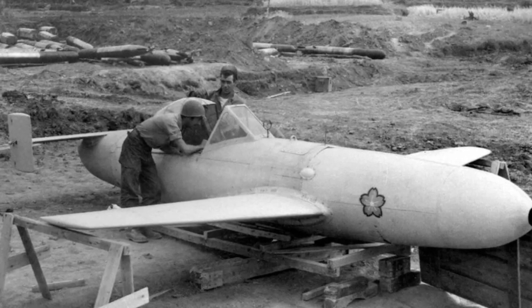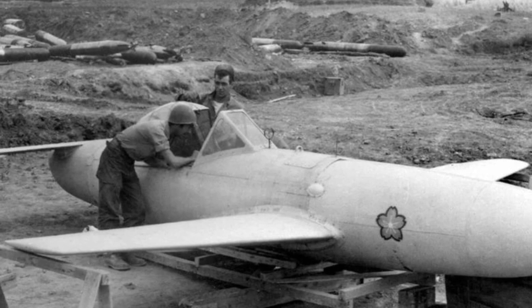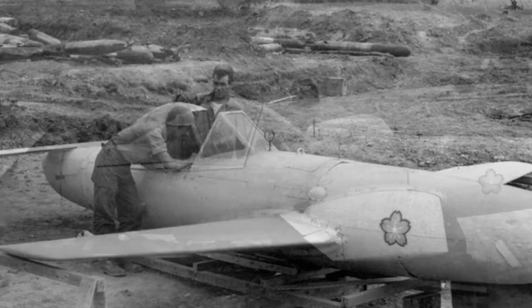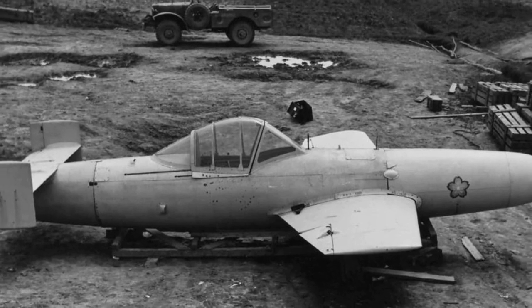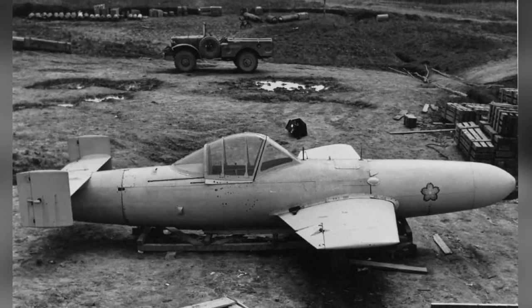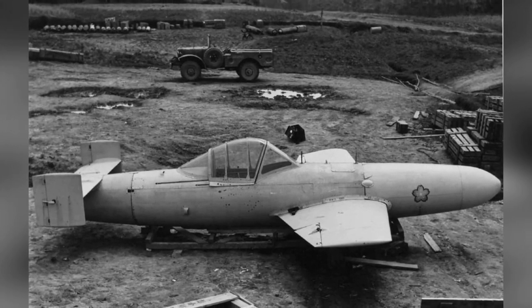The aircraft does not have a conventional landing gear; instead, a wide sled-type landing gear is installed on the underside, and the necessary flaps are installed behind the main wings for flight. A total of two Cherry Blossom 43K-1 aircraft were built. It is unclear how high a flying speed and distance it could achieve, as it appeared very late and was not actually used.